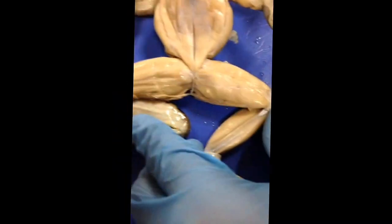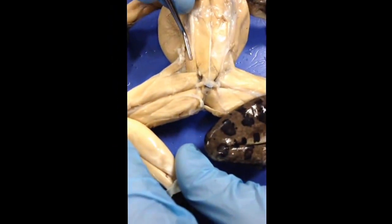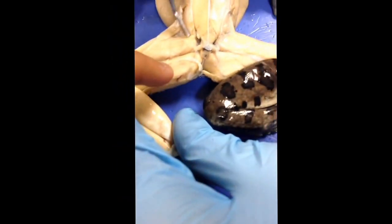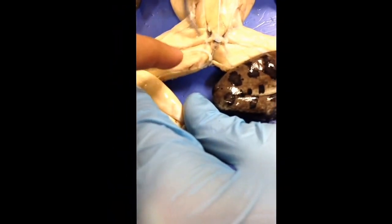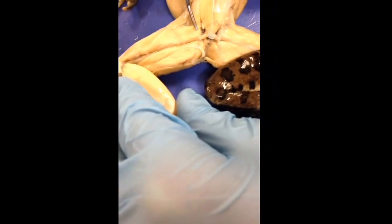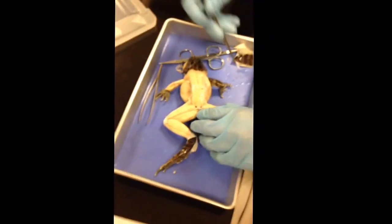The next one is the sartorius. It's the bottom one — that's the top. I think it's this one; it's this on the diagram. It's below it, like right here. And that is the musculature anatomy of a frog.